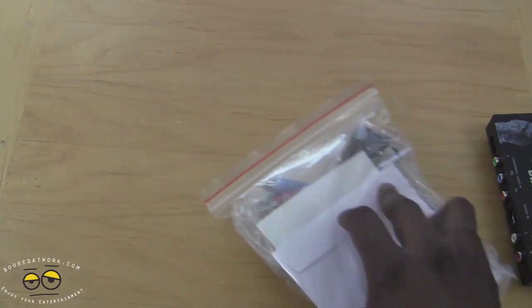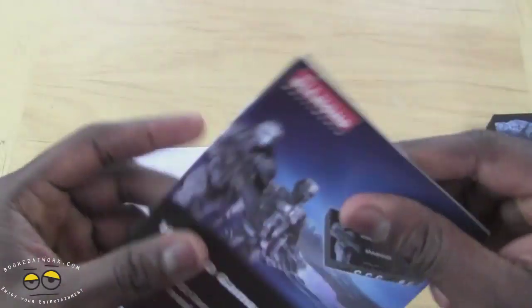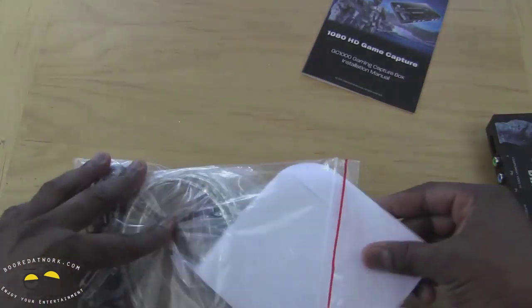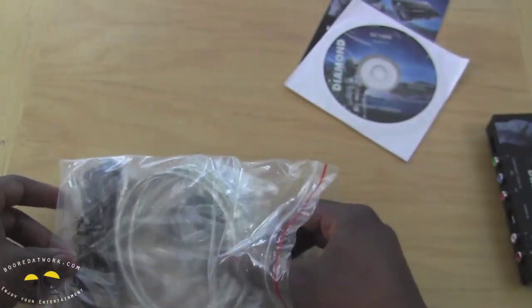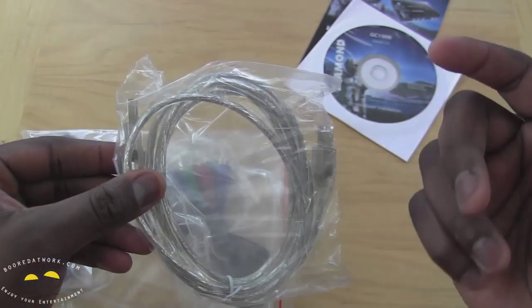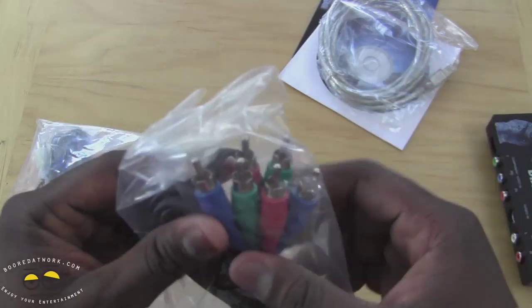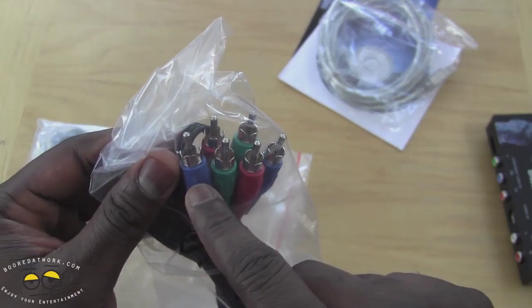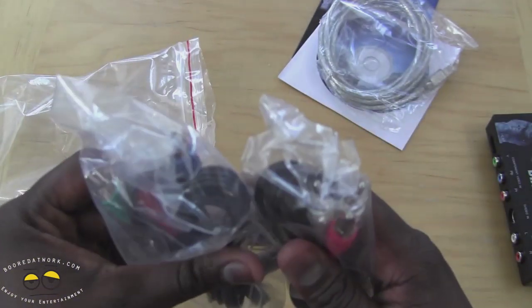Very simple packaging — everything's all bundled in this bag. We have an installation manual, a quick start guide. We also have our CD, the Diamond GC10 CD — you need this to capture, very important. Got our USB cable, this is from your game capture to your video game device, either your Xbox, PS3, or Wii, as well as PC if you want to capture PC gameplay. You're also given one set of component cables.